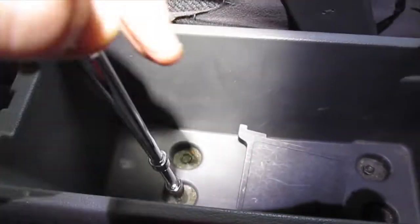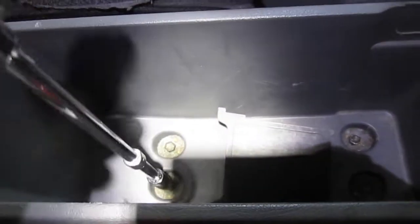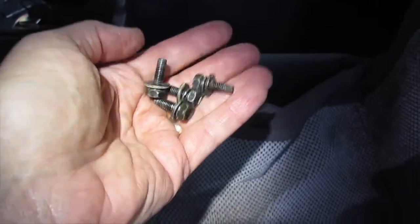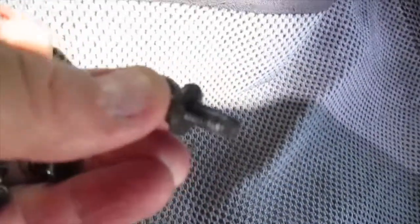Do yourself a favor and get an extension, otherwise it's going to take you forever. You would think these bolts are holding the whole car together. I'm going to take all four of these off. Remember — they have washers on them, so make sure you get everything.